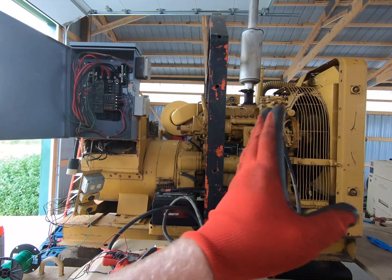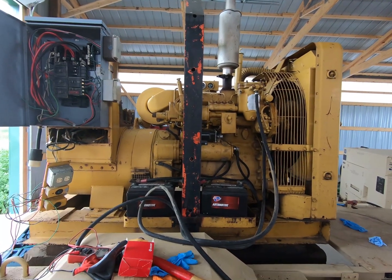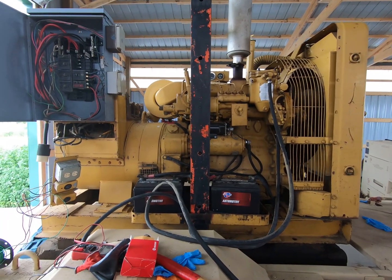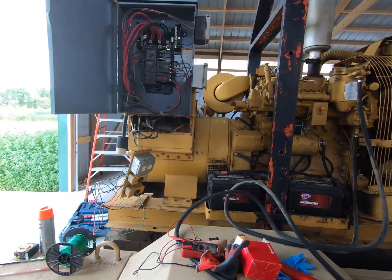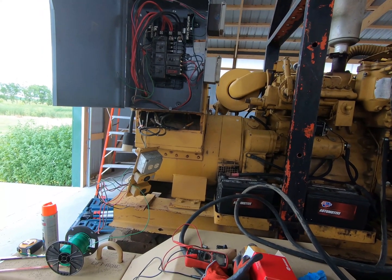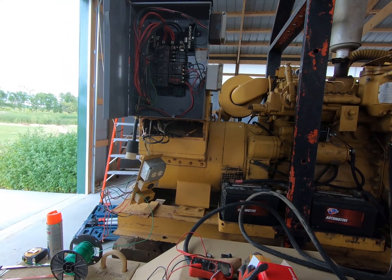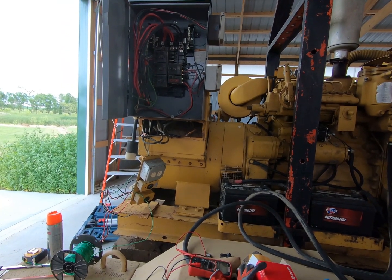The engine end, so this forward end, is great. Got a couple small leaks that we can deal with — not something I'm really too steamed over. The generator end, somebody that was incredibly dumb got a hold of it and could not follow a simple wiring diagram.